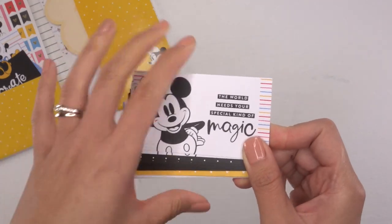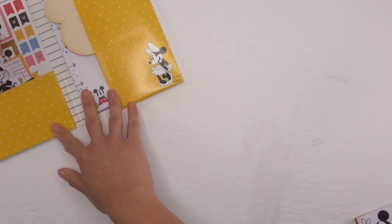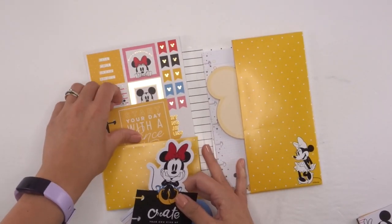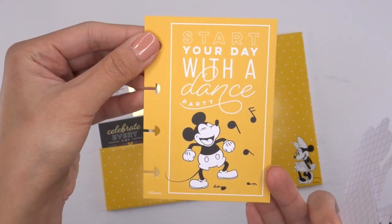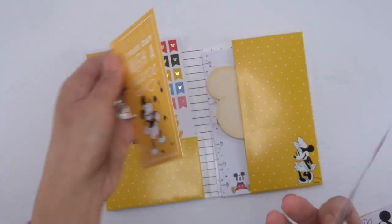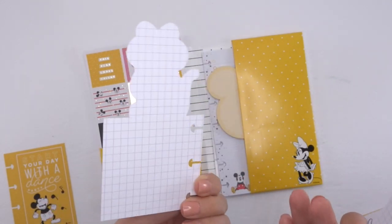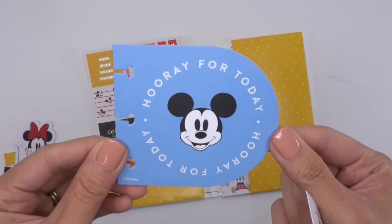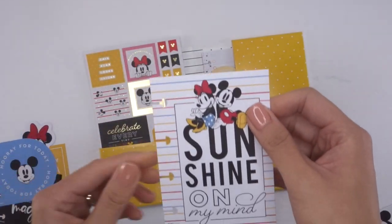Next we have the other cards, and I think these are the ones you can actually directly put into your planner. This first one says 'Start Your Day with a Dance Party' — love it, and it's in yellow — on the back is a grid. Then 'Create Your Own Kind of Magic' with a grid on the back as well. Then this one with Mickey, 'Hooray for Today,' grid on the back. And this one, 'Sunshine on My Mind' — very cute.